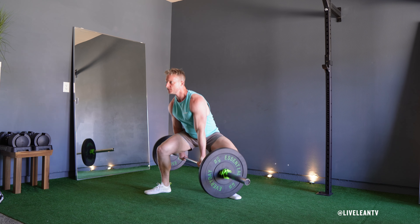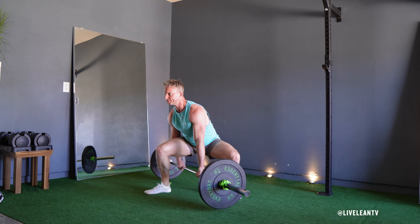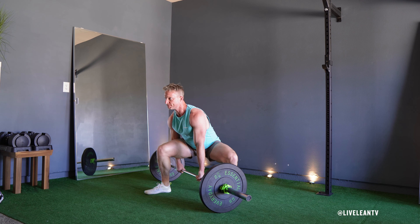Slowly lower the barbell towards the ground by bending your knees and hips until your thighs are parallel to the ground or lower, while keeping your back straight and chest upright with your weight on your heels and knees tracking in line with your toes.